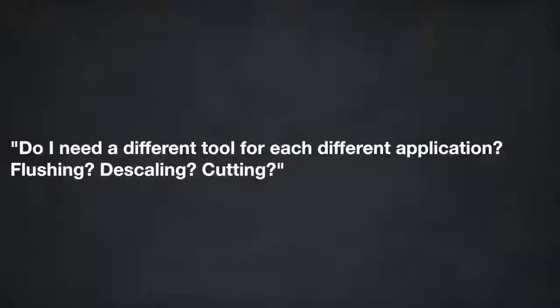One of our challenges here at StoneAge is conveying the message that our tool can do just about any job if it's jetted properly. In our opinion, you don't need 37 or 40 different types of nozzles for different applications — you can adjust our nozzles to do most of those applications. Thank you for your time and watching the video. If you have any additional questions, please call StoneAge Tools. Thank you.